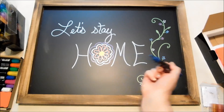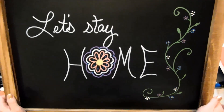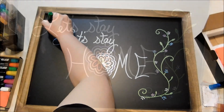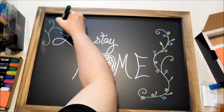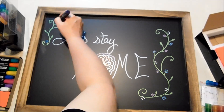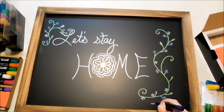You can see after you allow it to dry, you can just go right over those other colors with another color. I wish I didn't have that glare. There you go — that looks a little better.